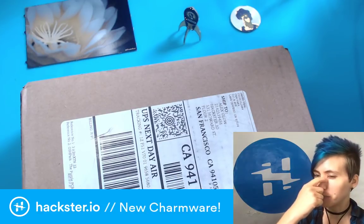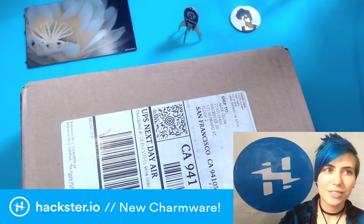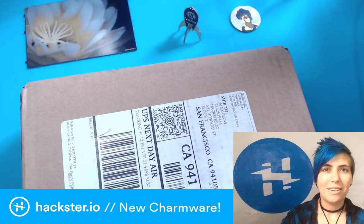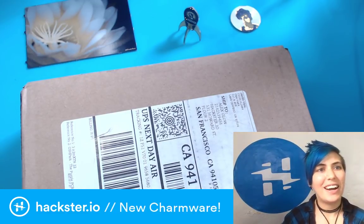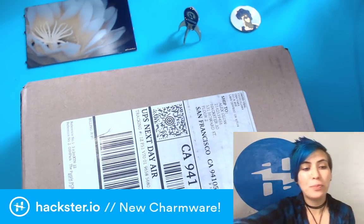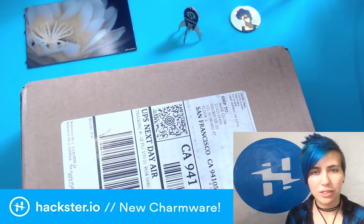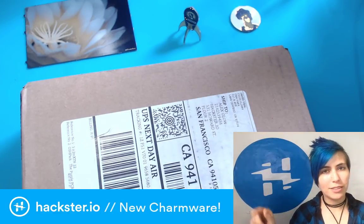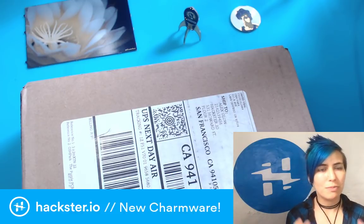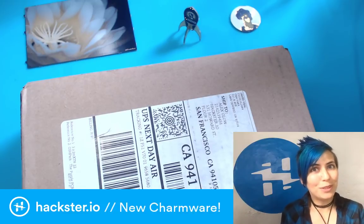Once I get back from this trip, we're getting some theme music. Alright, hey hacksters, welcome to Tuesday. I actually just got off of another show, which is the Uplink with Helium. If you're not familiar with Helium IoT, we just did a contest with them — IoT Without Limits. Go check it out. We did a sweet video with Peter Ma, the contest winner, using AI to figure out clean water. Super cool!